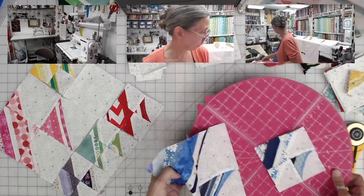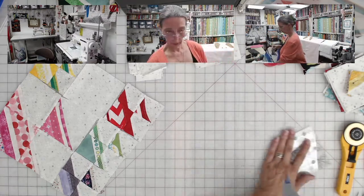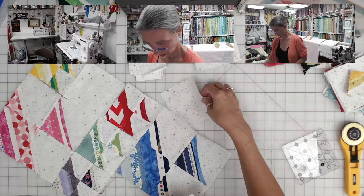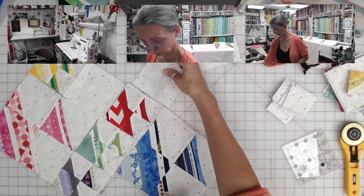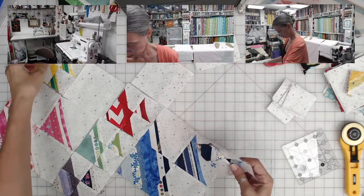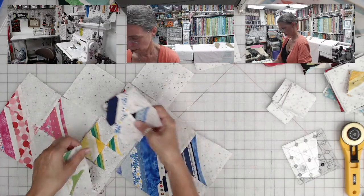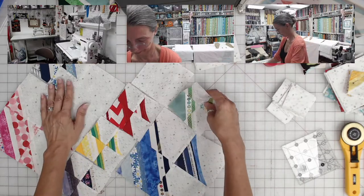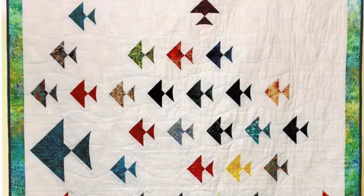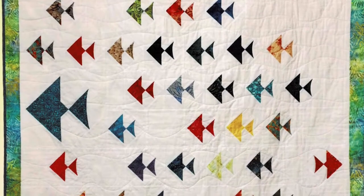I can remove the extra pieces and arrange the fish — maybe there and there. Let's put the yellow and blue together — a little fish school! Isn't that fun? And it's so, so easy to do.